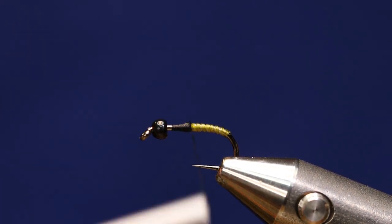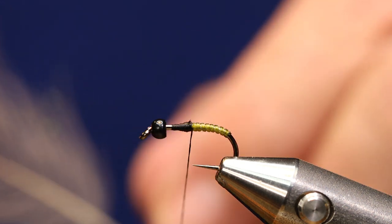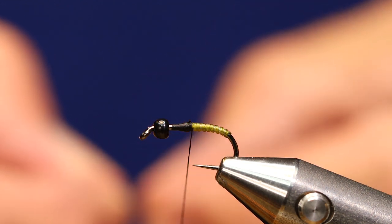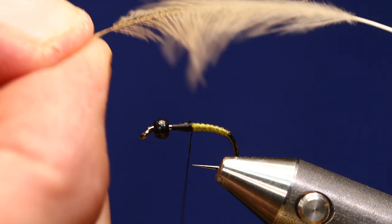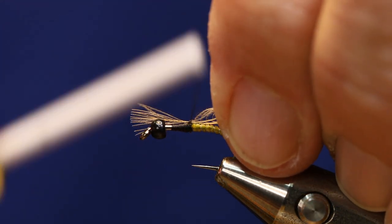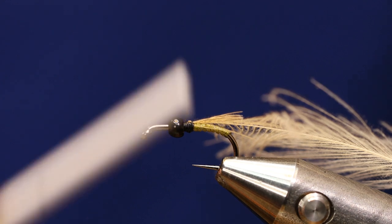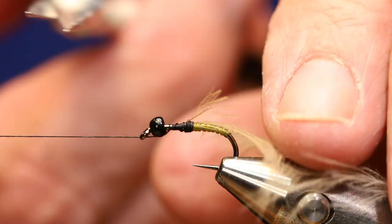I'll bring my thread right back to where the body stopped. I'm going to take some natural CDC — just one feather — grab it by the tip and stroke everything else back. I want to tie this in with the curve going over the top of the hook shank. I'll pull everything back and do a couple of tight wraps, bring the tip back, do a couple more wraps. That's nicely secured. I'll throw a half hitch and come in and take the tip out.